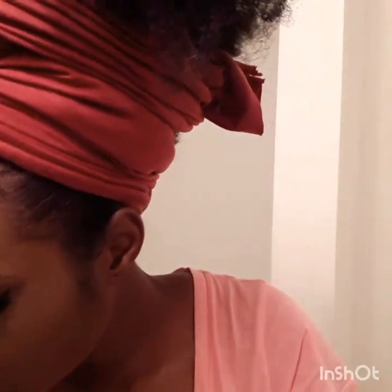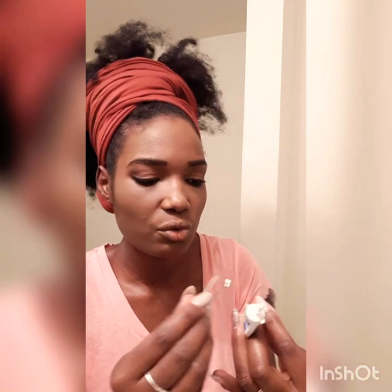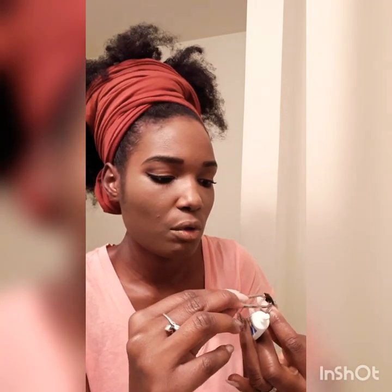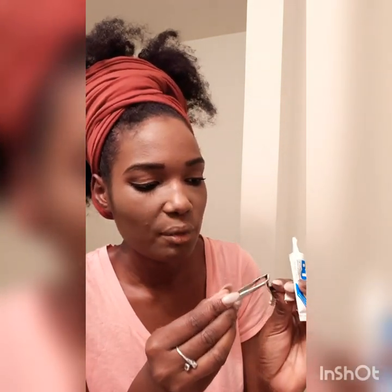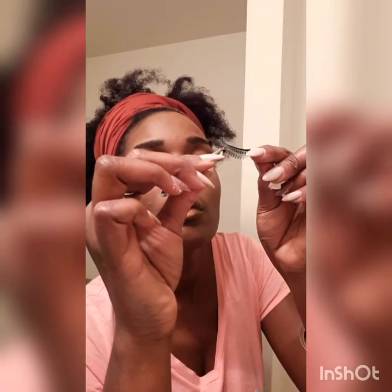Alright, final step for the eyes — the lashes of course. I'm making sure there isn't too much glue on it. The glue comes off your fingers too, it's not permanent — not hard strong glue. You can just put some water and it comes out. Okay, now that's one lash on.